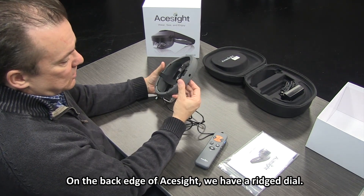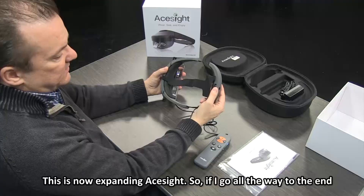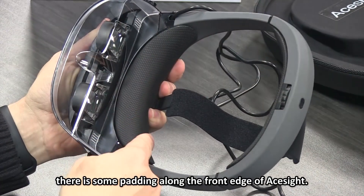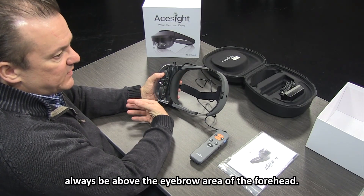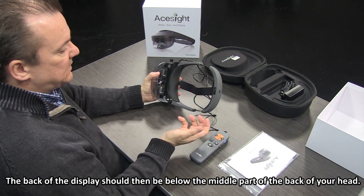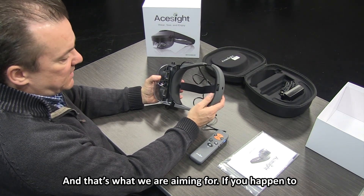On the back edge of ACE Sight we have a ridged dial. As I turn it to the left to loosen it, you can hear it clicking — this is expanding ACE Sight. It expands by just under two inches in length. There is padding along the front edge and also at the back. The padding at the front should always be above the eyebrow area of the forehead — that's a good starting point. The back of the display should be below the middle part of the back of your head. Once tightened to a comfortable fit, you're good to go.